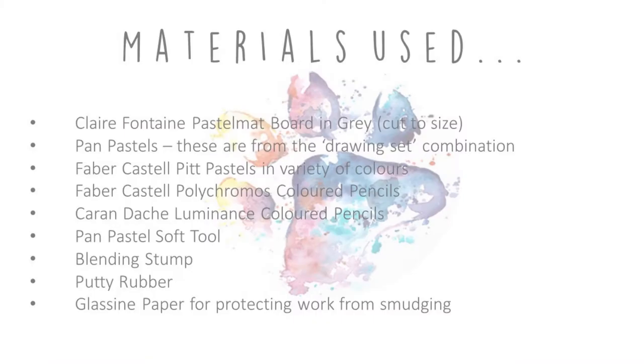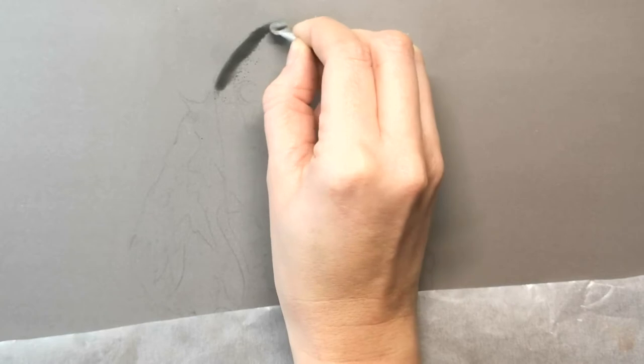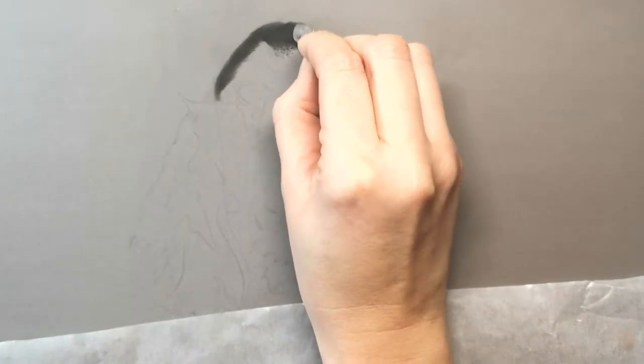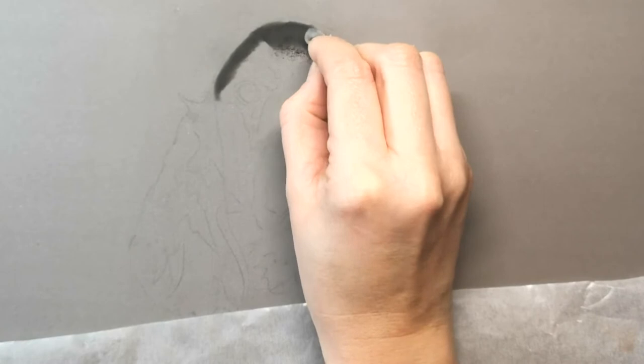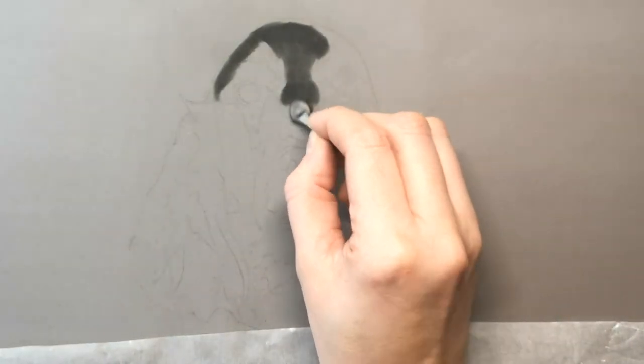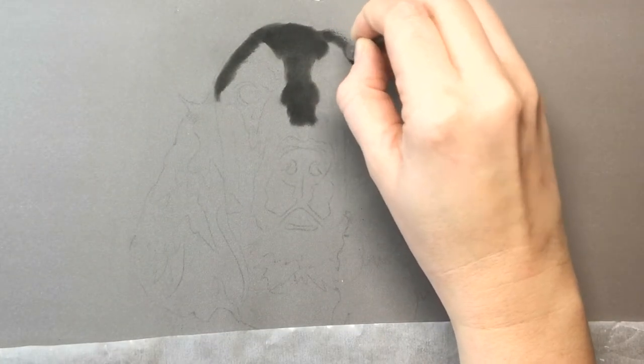I also use a putty rubber and the glassine paper for protecting work from smudging. I've initially sketched out a rough outline and I'm using the Pan Pastel in black to get the initial dark areas of the portrait in. I'm using the Pan Pastel applicator - it's almost like an eyeshadow brush with a little point on it, so it's quite good especially because this is quite small scale and I can work it into the smaller areas with a bit more precision.